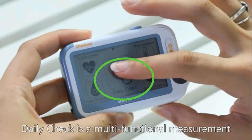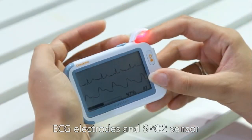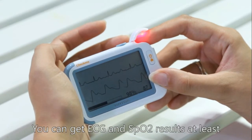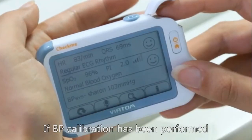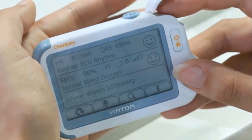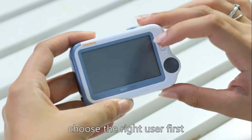Daily Check is a multifunctional measurement. ECG electrodes and the SpO2 sensor are used at the same time. You can get ECG and SpO2 results at least. If BP calibration has been performed, you may also get systolic blood pressure. To start Daily Check, choose the right user first.